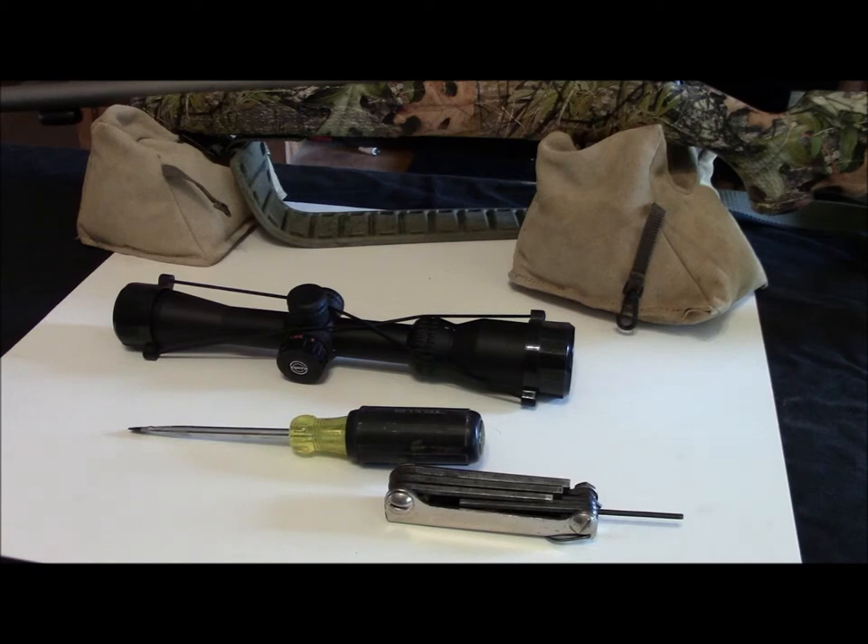The only reason I needed the screwdriver is I actually removed the stock iron sights from this gun — they're never going to get used. I needed clearance on the rear sight, so I removed it. I went ahead and took the front sight off too; it cleans up the look of the gun quite a bit. You're not going to use these with the mounts I've got, so I took them off. They're simple to put back on if you want to. We're going to get this on and give you some real quick basics on how to put a scope onto one of your guns.